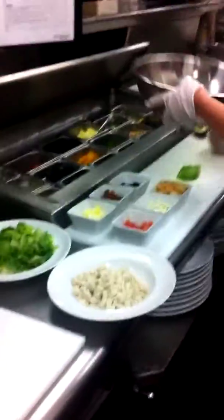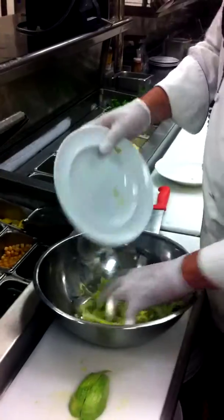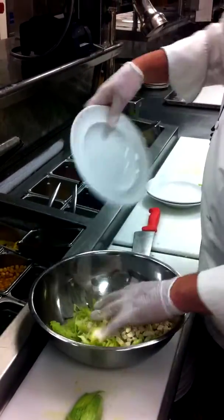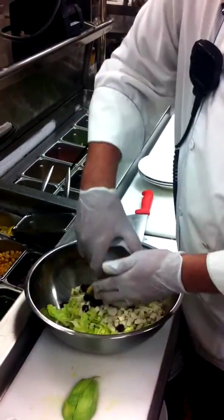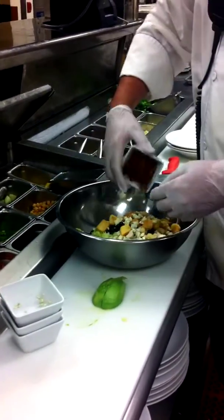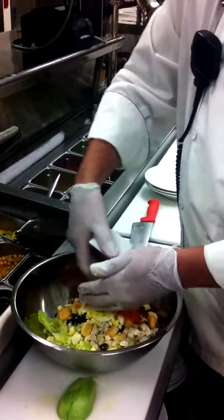We put this together. Go ahead and start with our lettuces — the romaine and our iceberg. We have our chicken. Each of our ingredients are black olives, croutons, the cheese crumbles, our bacon bits, chopped hard-boiled eggs, and diced tomatoes.